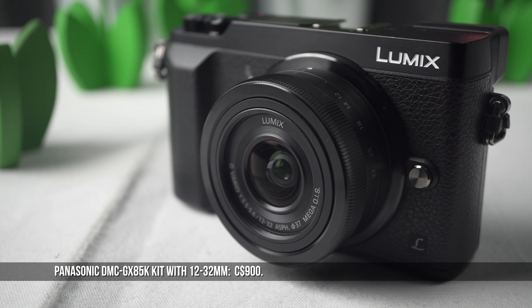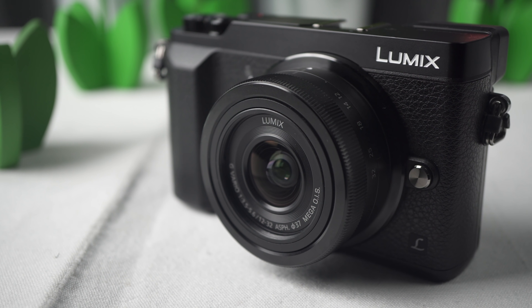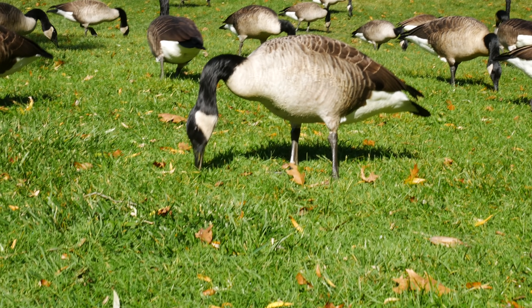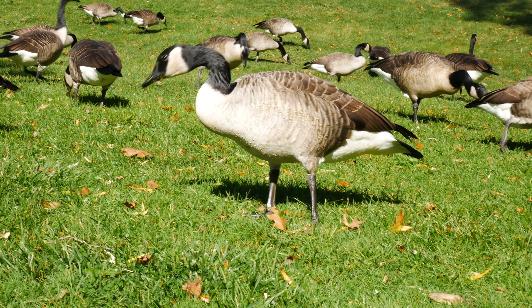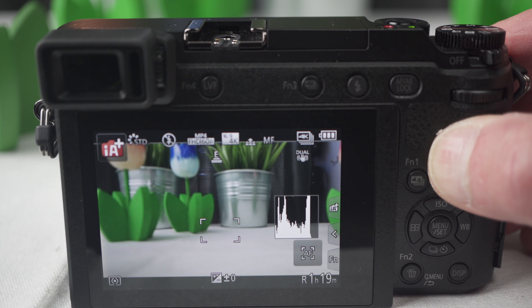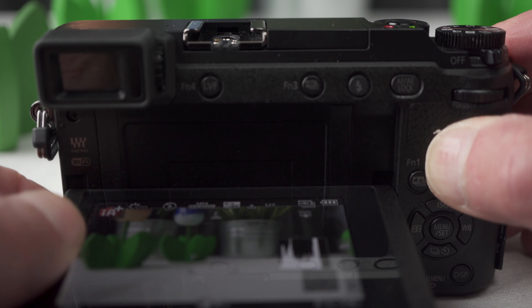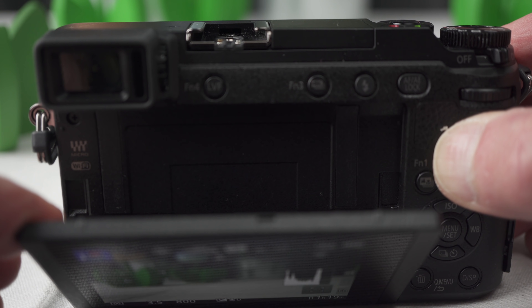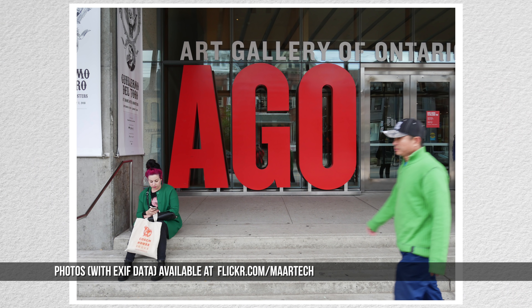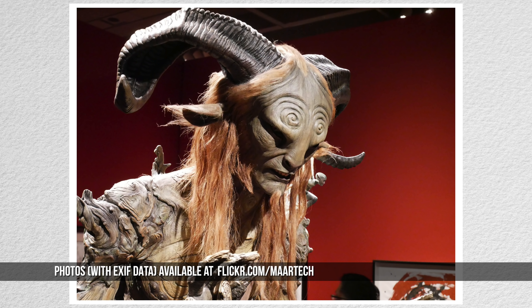It has a 16 megapixel four-thirds sensor with an interchangeable micro four-thirds lens mount that can record images in RAW format. Five-axis in-body stabilization. It records video up to 4K resolution with auto or manual settings. There's a viewfinder, a tilting LCD, and Wi-Fi to transfer images to a smartphone. It does everything you'd expect a fully featured camera in this class to do.